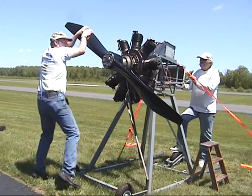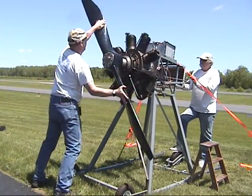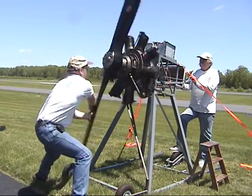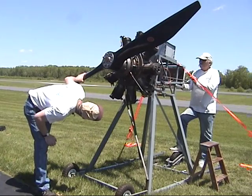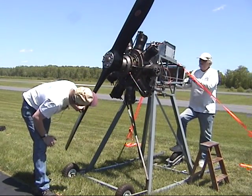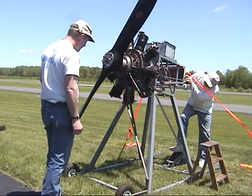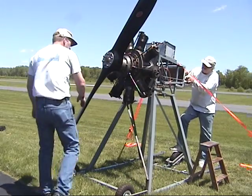We may need to get more fuel in it. Let's see if we can get more fuel in it. Switch is off. Open the fuel back up again. Fuel is on. It's running. Yeah, leave it on.